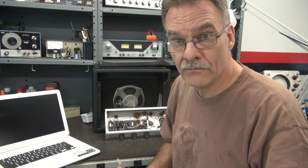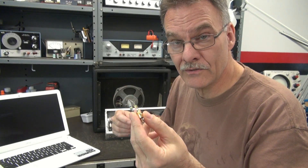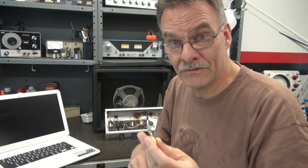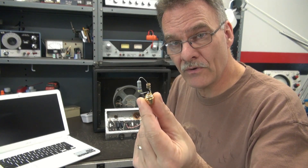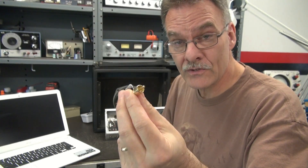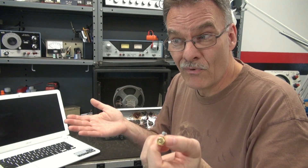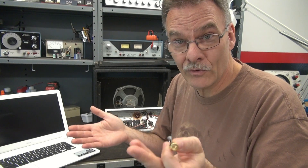Get yourself a little dummy load. I don't like to test with a speaker because anytime you move a lead, you're going to hear little pops and snaps, and it's going to scare the crap out of you. So this is a little 4.7-ohm resistor on a little RCA connector that I'm going to plug in instead of the speaker. Because at this point, we're not testing the speaker to see what it sounds like - we don't care. We're looking at voltages.